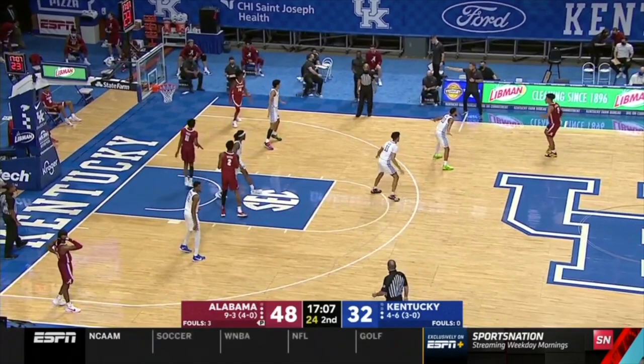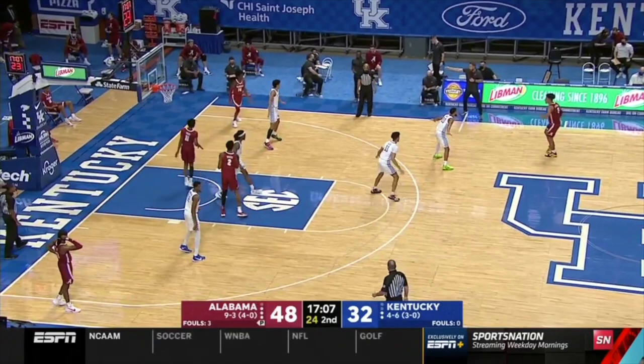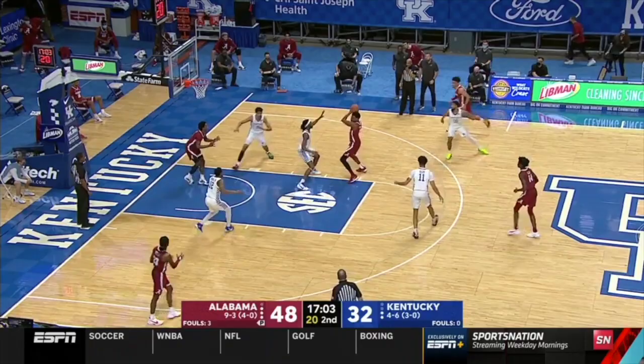Here Alabama sets up a set — jet cuts, high-low, collapses the zone, kick out, contested three.